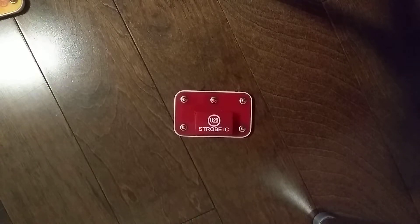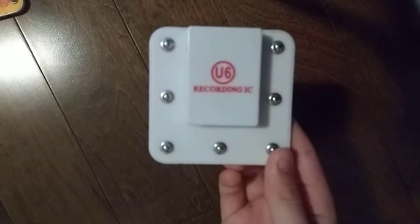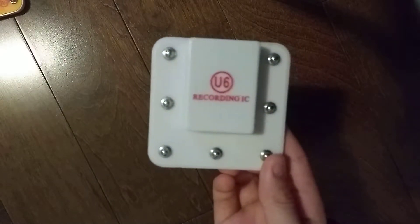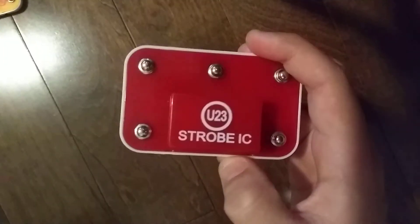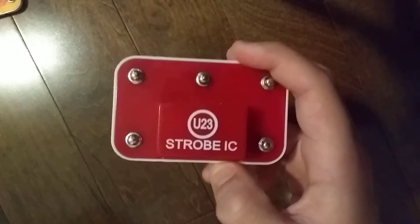Hey guys and welcome to another Snap Secrets Parts video. In the previous video, we did the U6 Recording Integrated Circuit. Today we are doing the U23 Strobe Integrated Circuit.